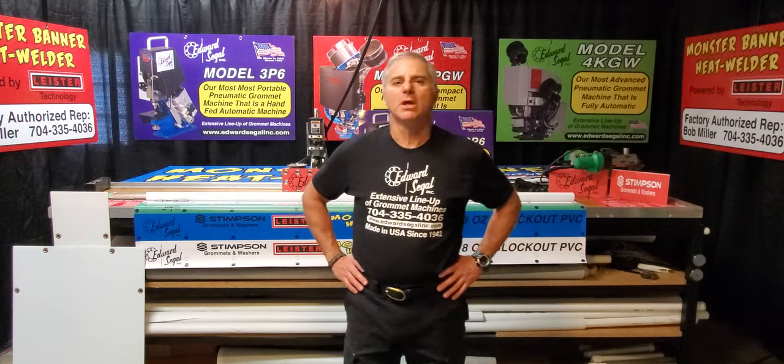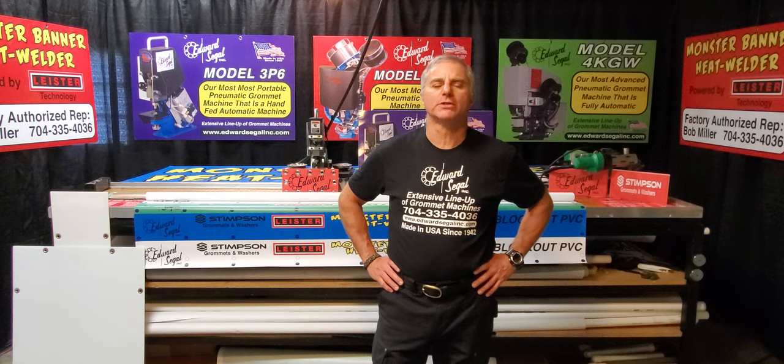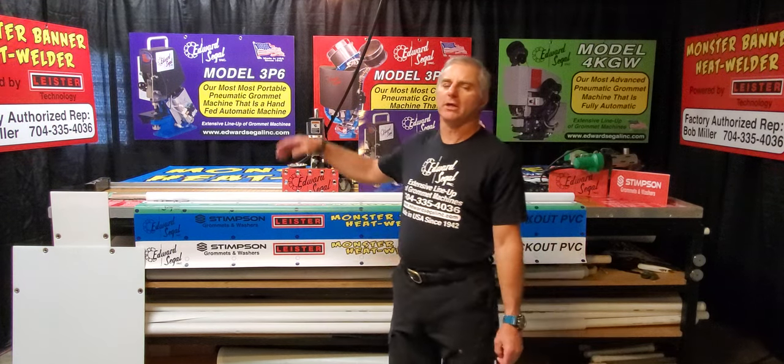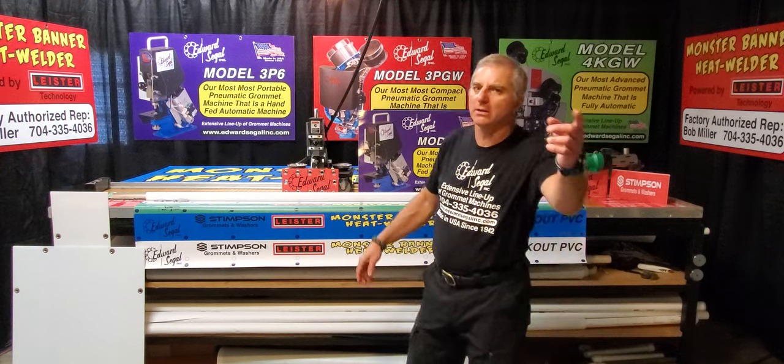Edward Siegel is a family-run business located in Connecticut and they've been manufacturing product machines since 1942. They are the number one selling brand of automatic setting machines in the U.S. Today I will be presenting controls, features, and settings on the entire product line of automatic setting machines. Let's get into it.